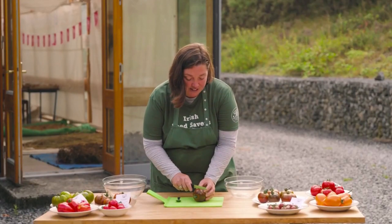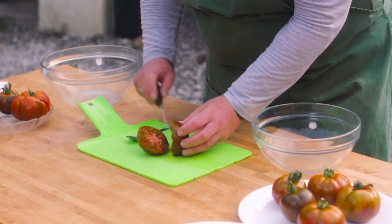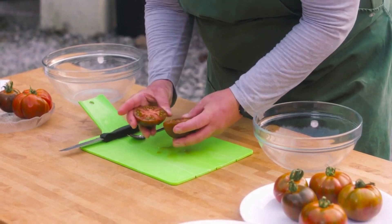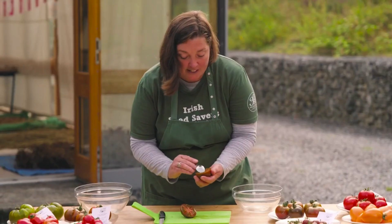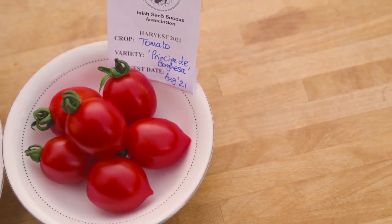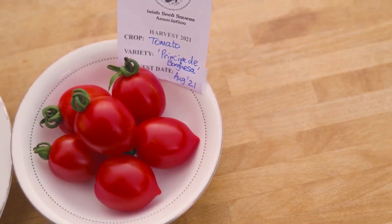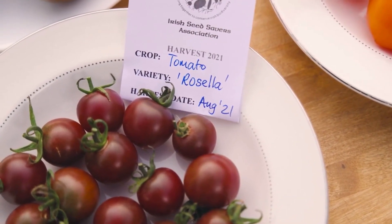All we have to do is just cut the tomato in half like so, and you can see all these beautiful tomato seeds in here. They're surrounded with this gelatinous matter and that's to protect the seed and to inhibit germination. The tomato seed has its own built-in intelligence so that it knows when to germinate when the environment and the conditions are correct.